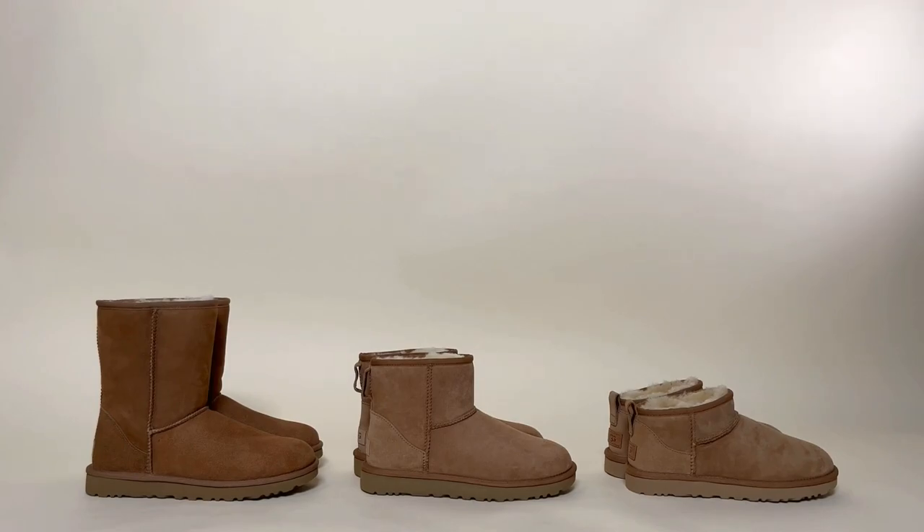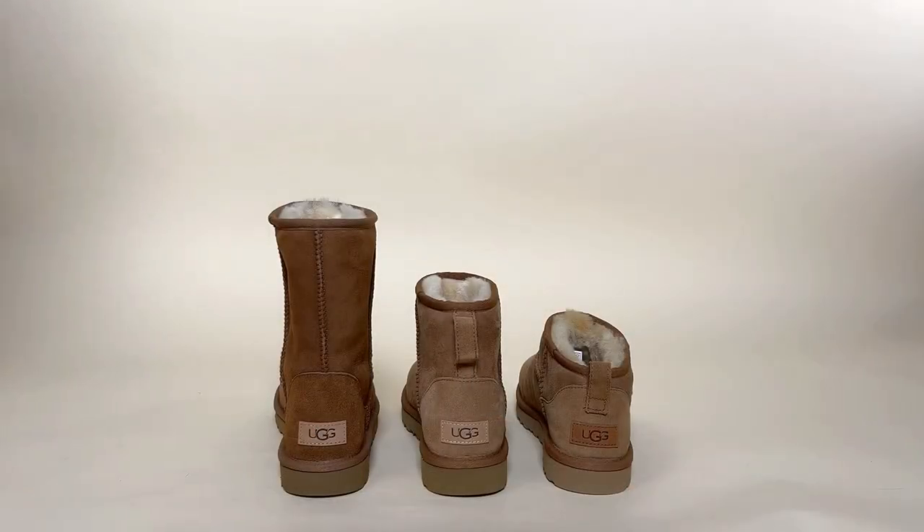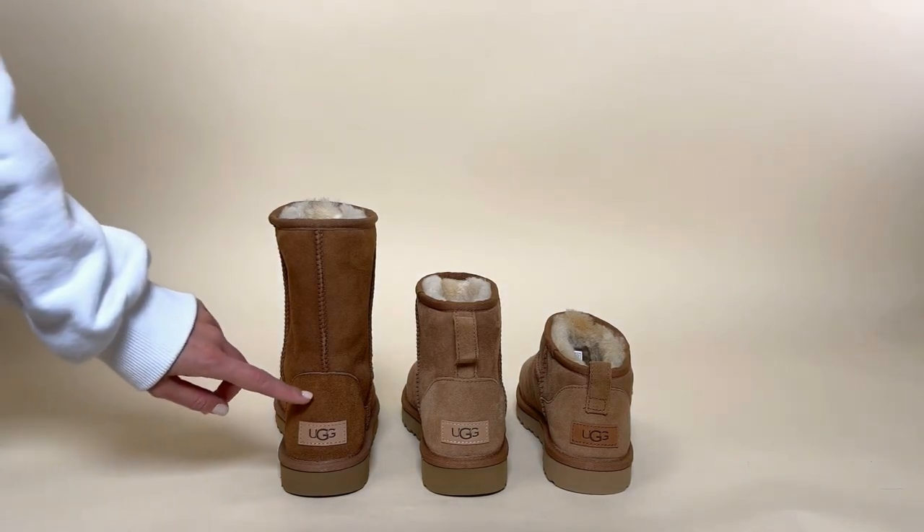Today we're going to be taking a closer look at the three differences between the short UG boot, the mini UG boot, and the ultra mini.